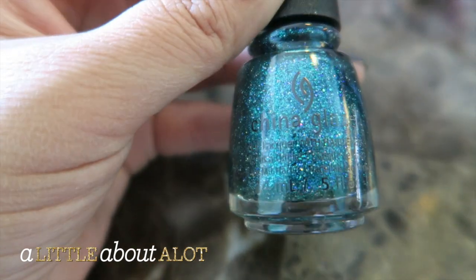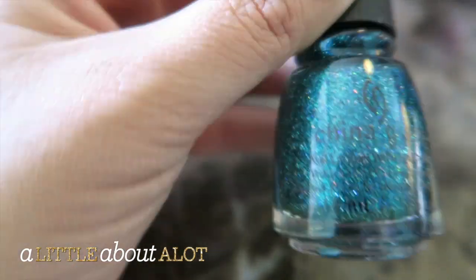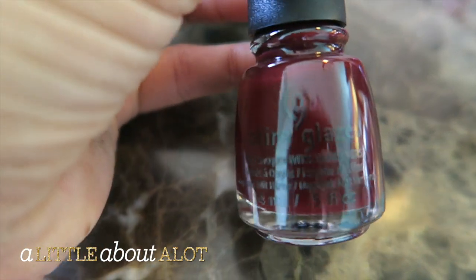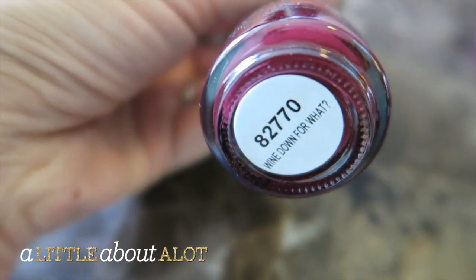Here is another gorgeous teal glitter and this one is called I Swore I Didn't Do It. I'm sorry, my kids are so loud in the back. And then this is a really gorgeous kind of oxblood color, and this one's called Wind Down — what are these names, so fun?